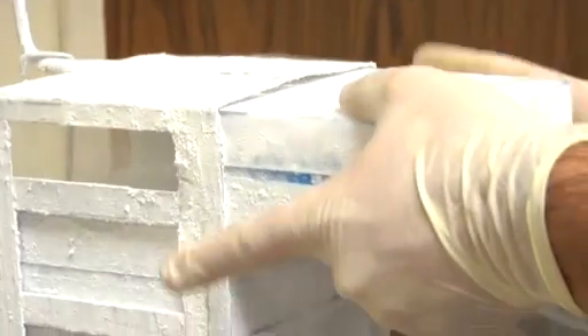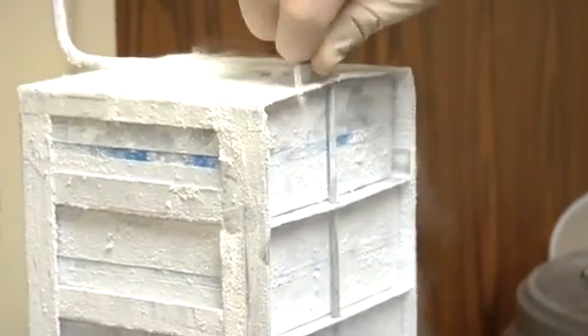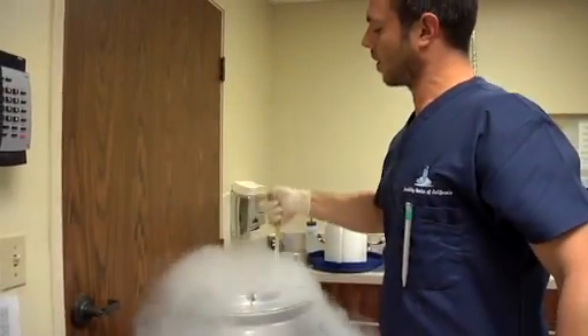We also take a close look at the quality of the specimen and the quantity of numbers that are there, so that we know what it will be useful for — whether it would be insemination or whether it would require the use of in vitro fertilization. This knowledge helps us to tell the person how many specimens they should give us to adequately preserve their fertility status.